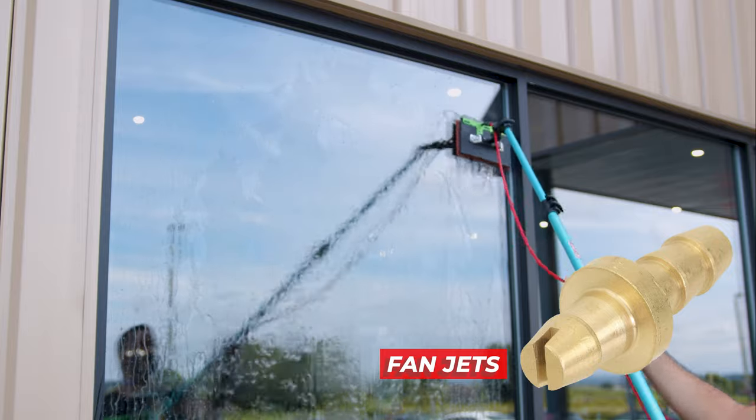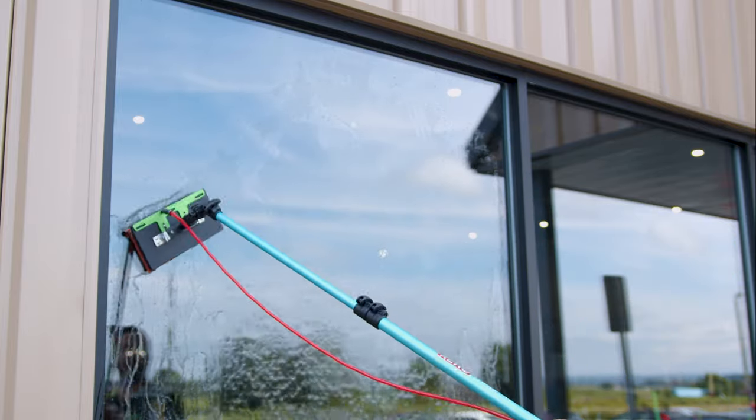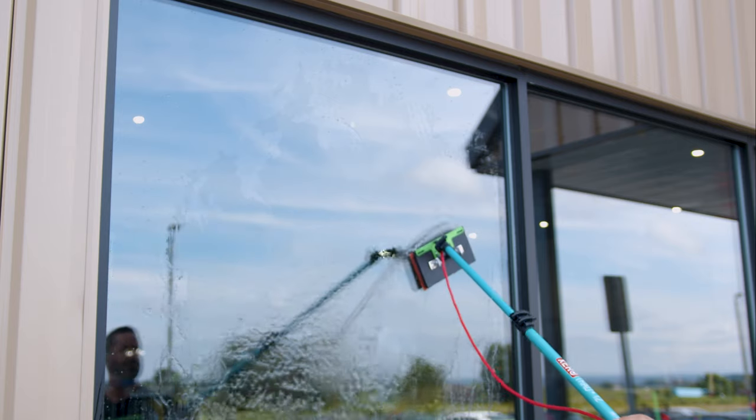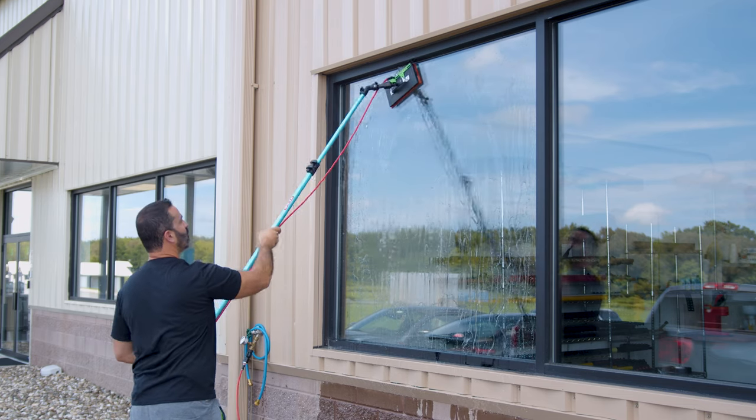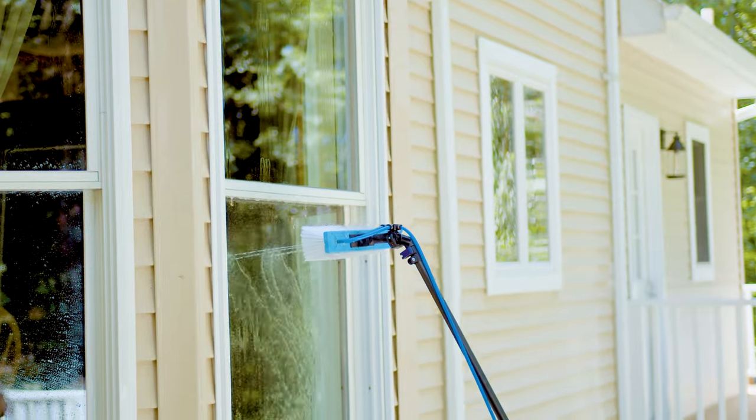The broader spray pattern of these tools covers larger areas, delivering consistent coverage, making sure you don't miss any spots and reducing the need for touch-ups. Knowing when to use pencil jets versus fan jets isn't just technical — it's practical.